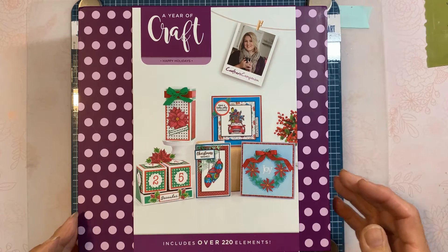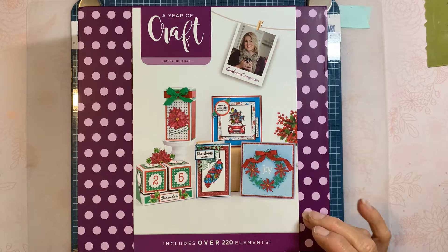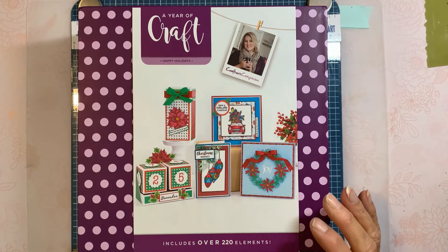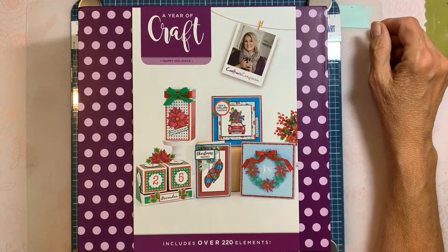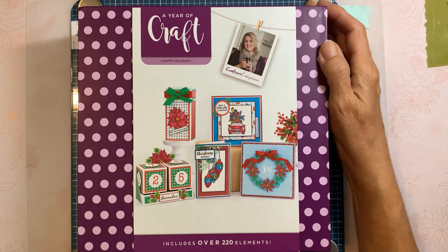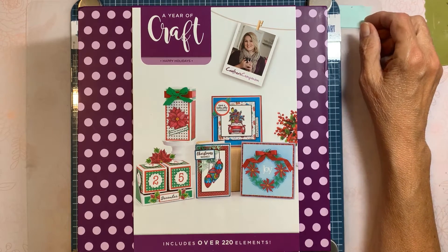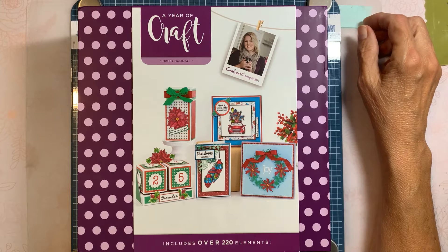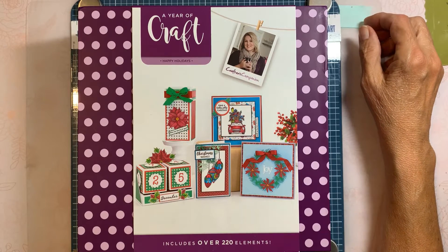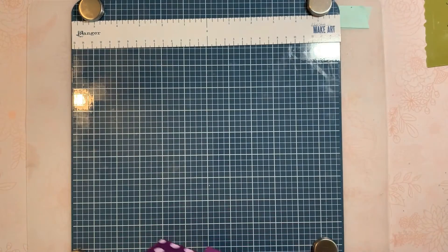I'm pretty excited to see what's in there. There are six boxes in this Year of Crafts, and this is number four. Personally, I'll be glad when it's over — not because of the boxes and goodies, but everything is still on extended delivery. The auto ships through HSN pop up and then I get an email saying it's on extended delivery, and it just gets exhausting trying to keep track of everything.